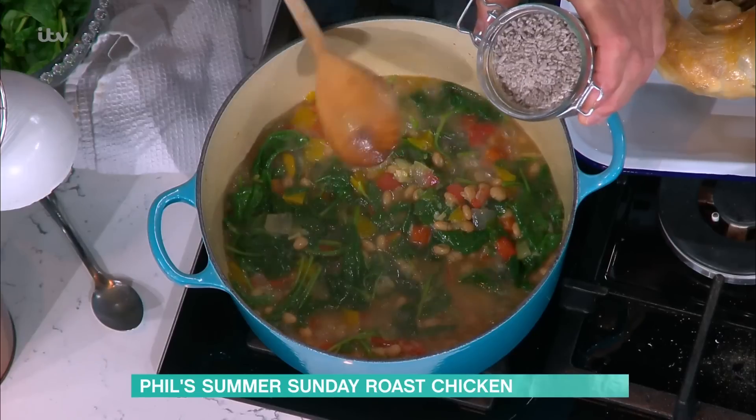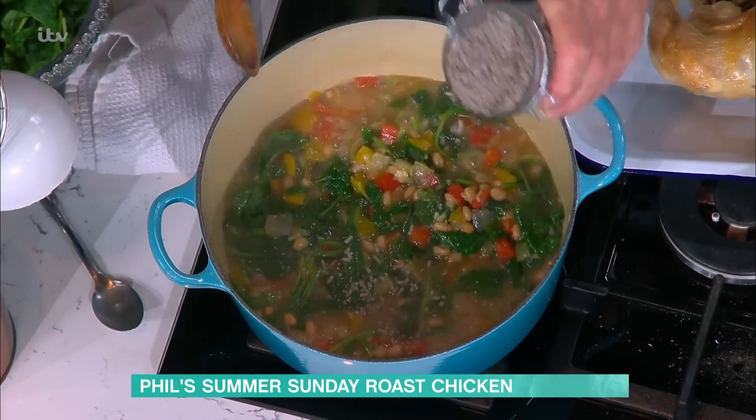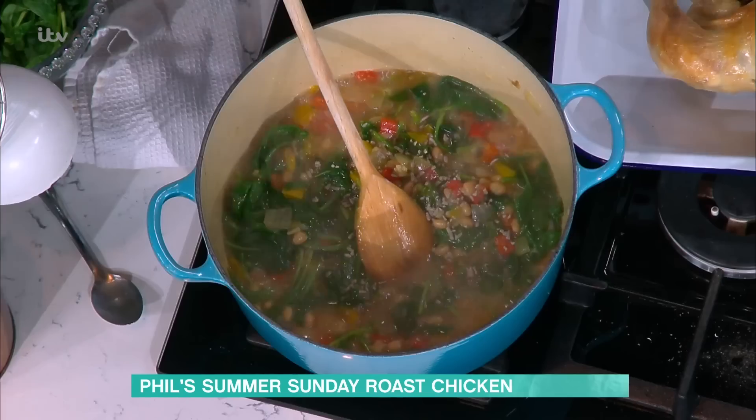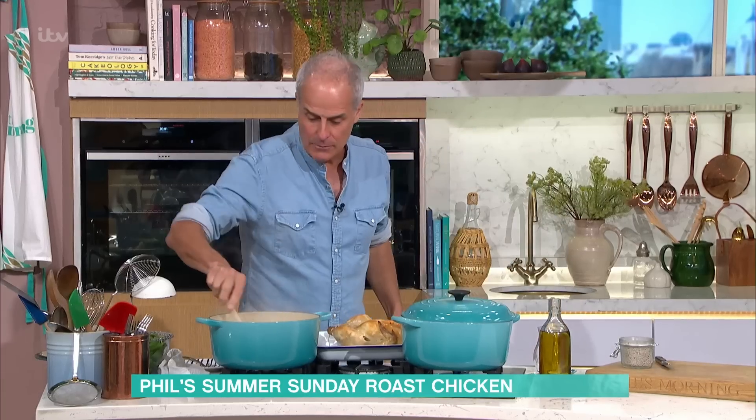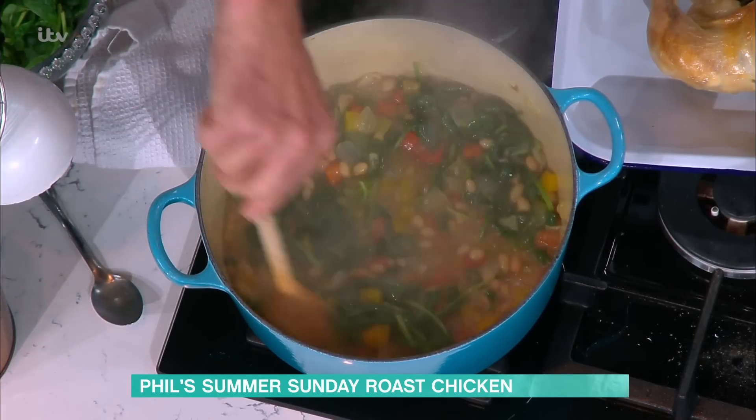I do cheat slightly here — I'm just using a little bit of gravy granules, or a little bit of flour — literally a tablespoon is enough. I'm going to turn that heat off now, and that will thicken that stew beautifully.